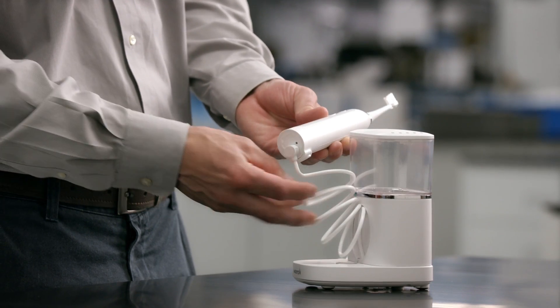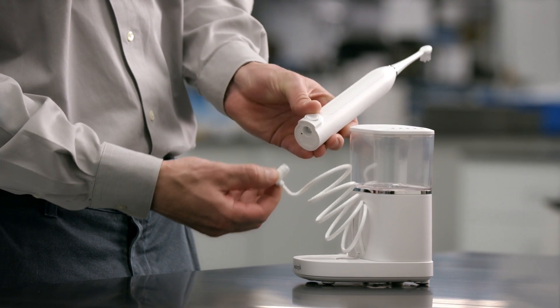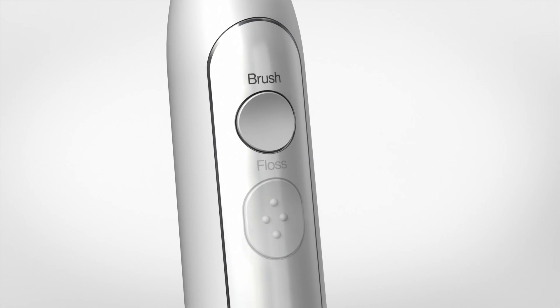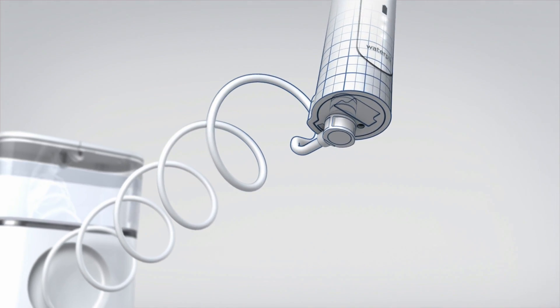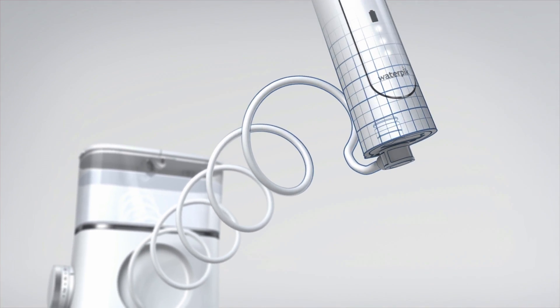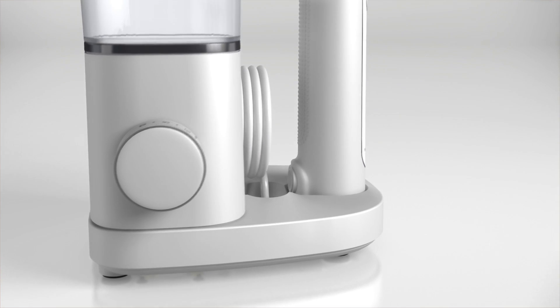Keep it natural. We're trying to add functionality to an already normal behavior. You're brushing your teeth — we do that every day. Now I'm adding water. Specifically, we're allowing the person to brush with the water connected, but also you can disconnect. So again, it's more natural.